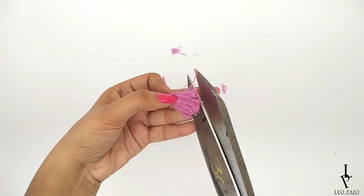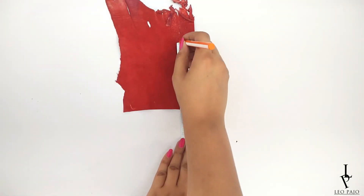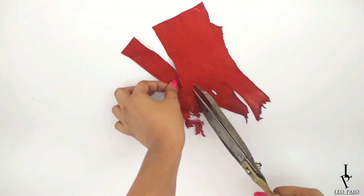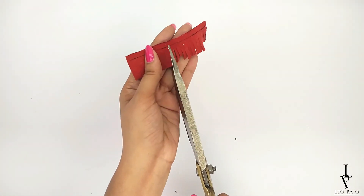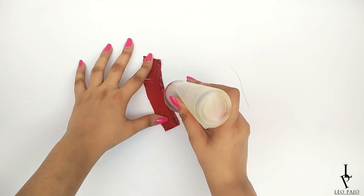For the second type of tassel, take a piece of leather and turn it upside down. Draw and cut a rectangle of about 10 by 2 centimeters. Again, draw a line at about half a centimeter from the top, and taking this line as a guideline, cut down the fringes.